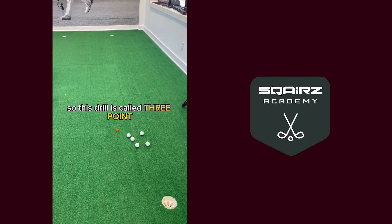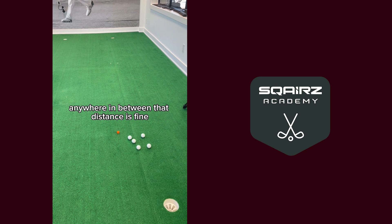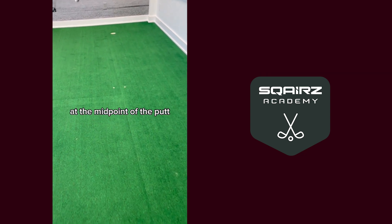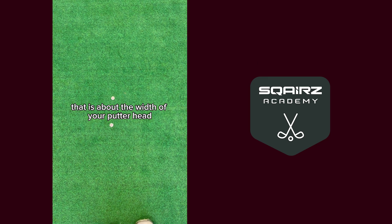So this drill is called three-point. You're going to putt from 10 to 25 feet away from the hole — anywhere in between that distance is fine — and grab five golf balls. At the midpoint of the putt, you're going to create a ball gate that is about the width of your putter head.